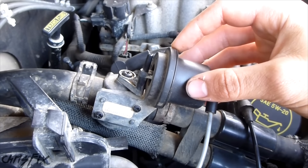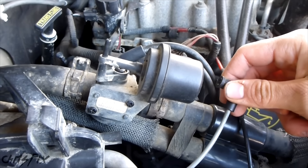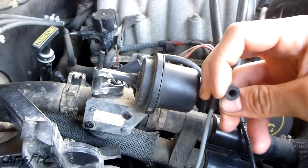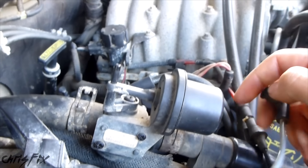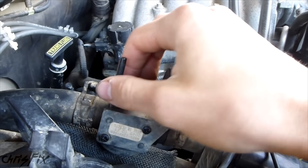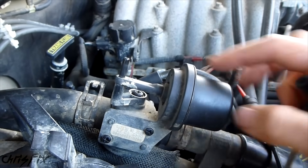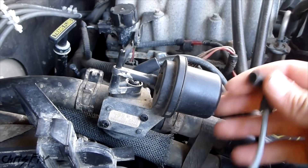Now if you just want to set this up real quick so that you have heat without fixing it, all you have to do is take the vacuum line off and then clog up the vacuum line so you don't have a vacuum leak. If it doesn't open up when you take the vacuum line off, just manually open it up. You could even tape or rubber band it to something so that it stays open. That's just a temporary fix, but it's something so you have heat.